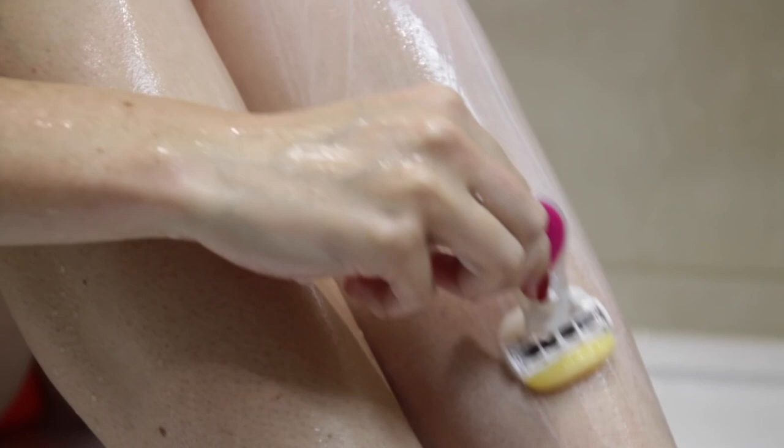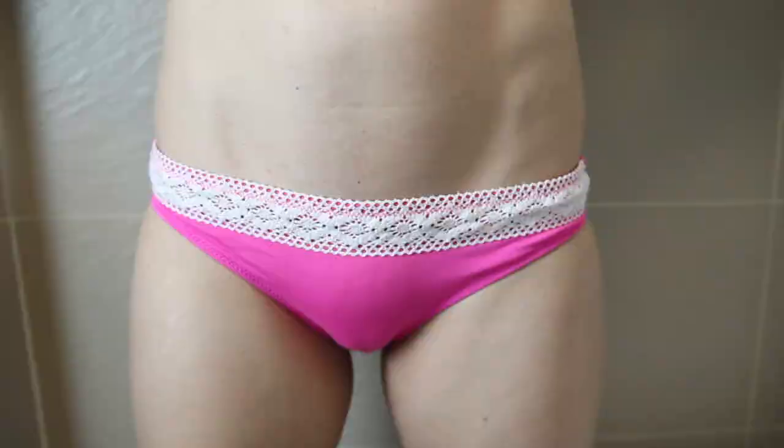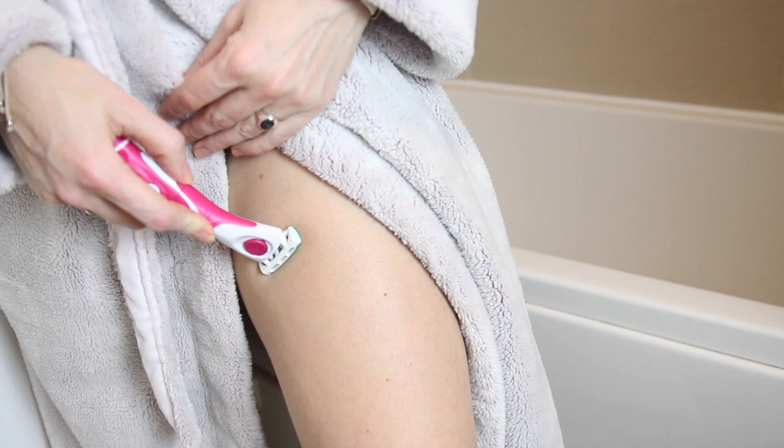Only shave what's necessary — either how you like your bikini line to look, or if you're shaving to wear a specific bikini, try that bikini on first so you know exactly where the hairline is. Most importantly, shave slow. Try not to shave your bikini line when you're in a rush — it's an area that simply cannot be rushed or you're going to get cuts and pain.